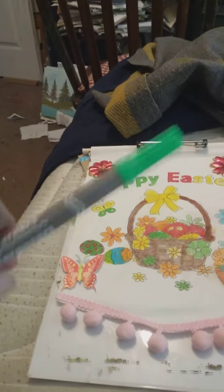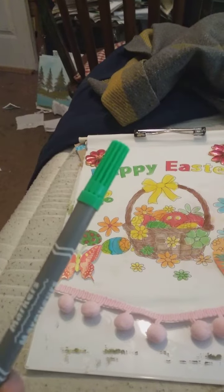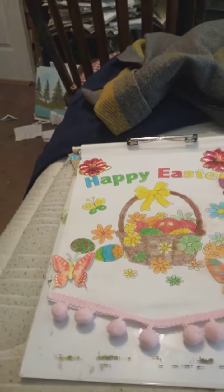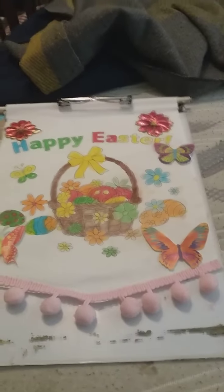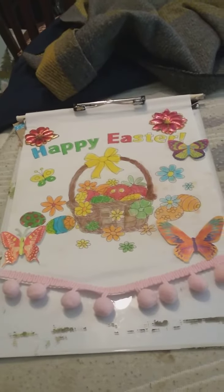They have a skinny end and a fat end on these markers right here. So I covered the letters the same way, and these are stickers too, you see.